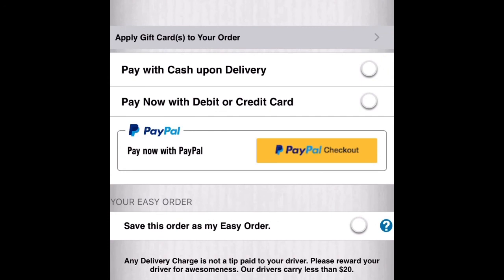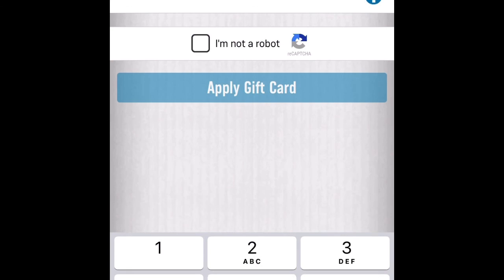Scroll down to the payment options. As you can see, you can pay with PayPal, pay with cash upon delivery, or pay with a gift card or credit card. Since we're using a gift card, look for the small option that says 'Apply Gift Cards to Your Order.' Enter the gift card PIN you got from the Bitrefill app in your email, click 'I'm not a robot,' and apply the gift card.